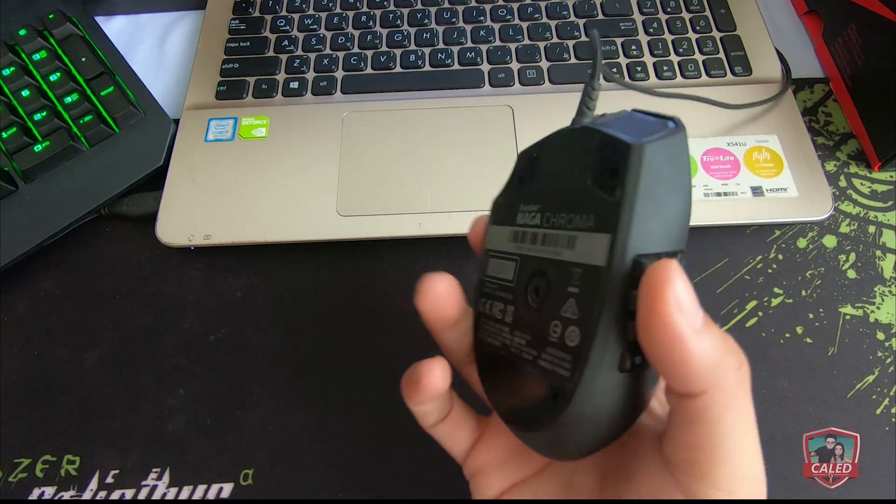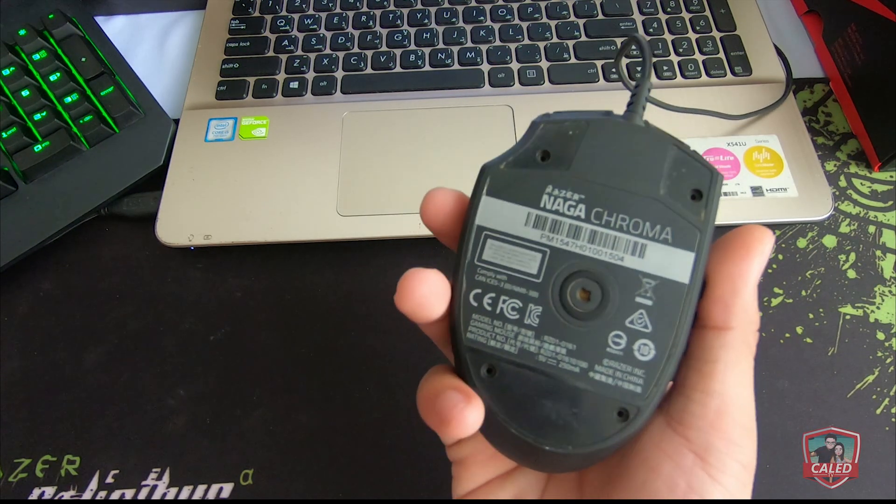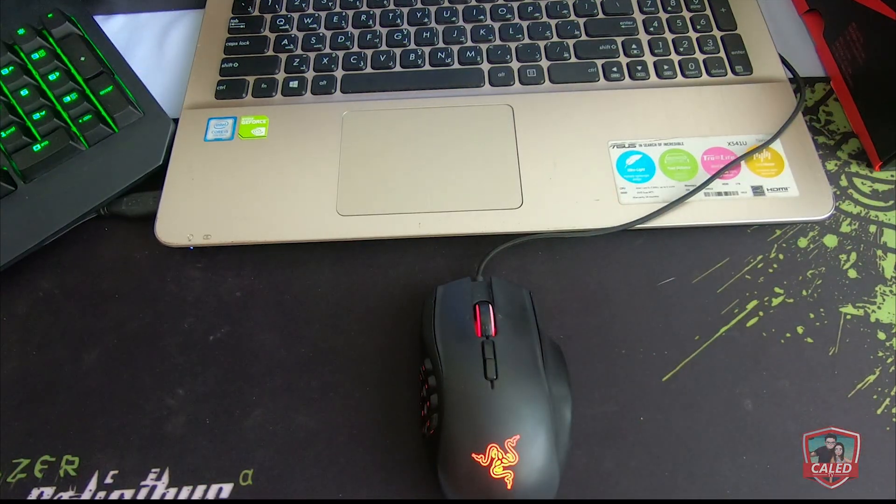Before we proceed, I would like to give a huge shoutout to our sponsor for this video, Mr. JP Ubal. Thank you sir for passing this amazing Razer mouse to me and we'll do our best to make use of it.